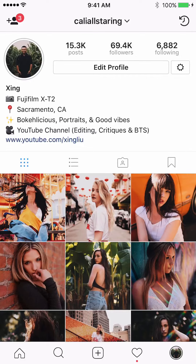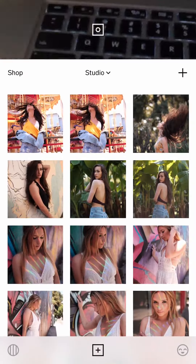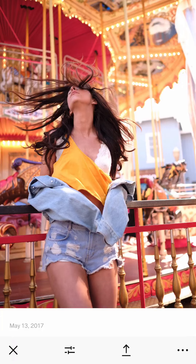What's up everyone, today I'm going to go through a couple of edits on my feed — a couple of pictures, especially this carousel one. Let's get started. I'm going to edit from the VSCO app. As many of you have seen, I only edit on VSCO on my phone. This is the original picture from the Fujifilm XT2.